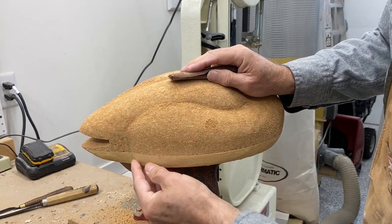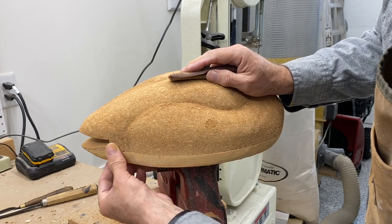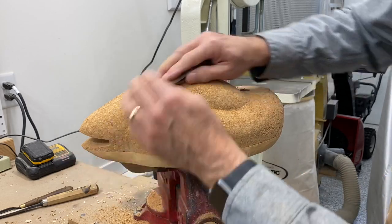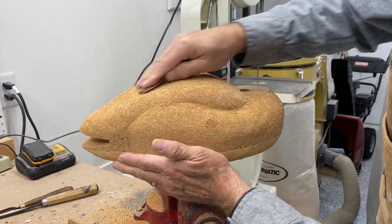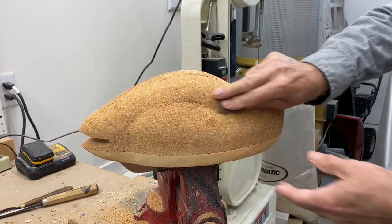By the way, I did not undercut. I normally undercut this area on a decorative decoy, but I like to leave as much contact with the water as possible on a gunning decoy. It's going to be in the water anyway so you're not going to see it once it's in flotation.